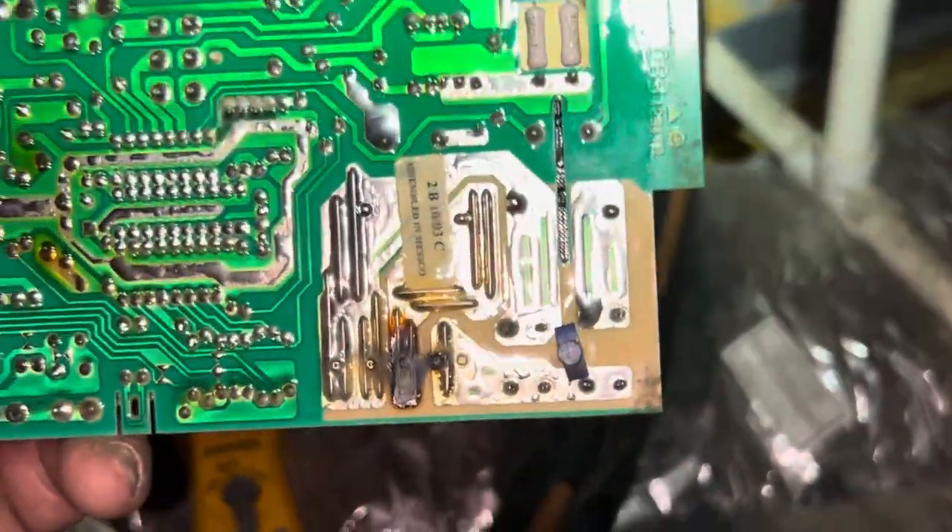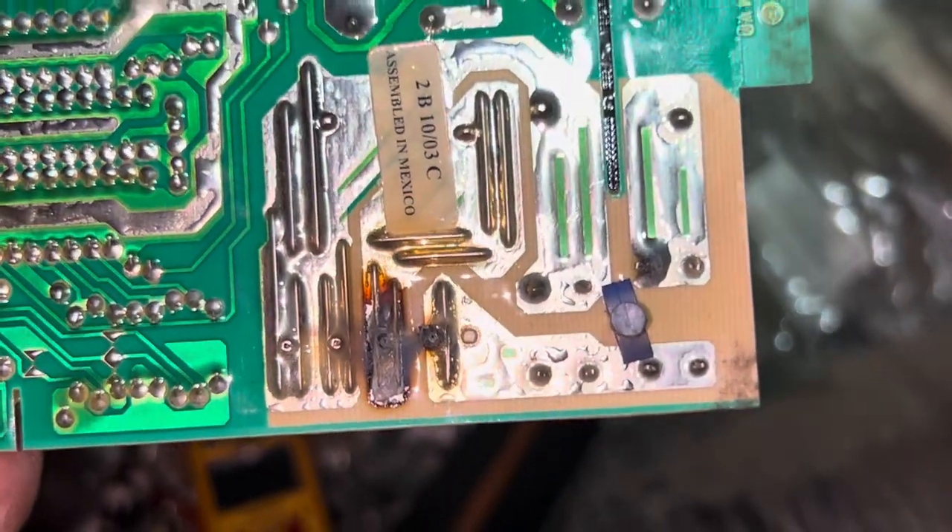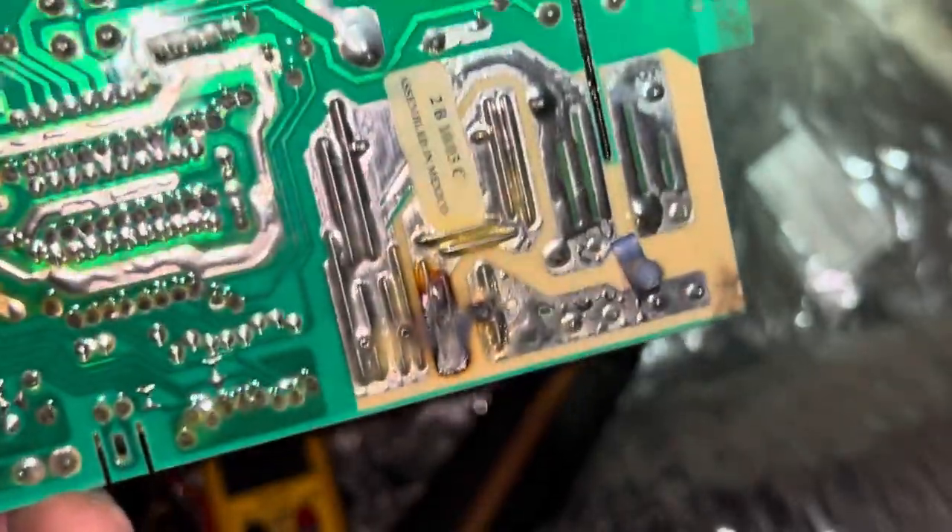So hope you enjoyed the video and found this useful. Always check these plugs, and if you can access the back of the board after killing your power and doing your troubleshooting, if you can find anything that looks like that — well, there you go. It's more than obvious at that point.